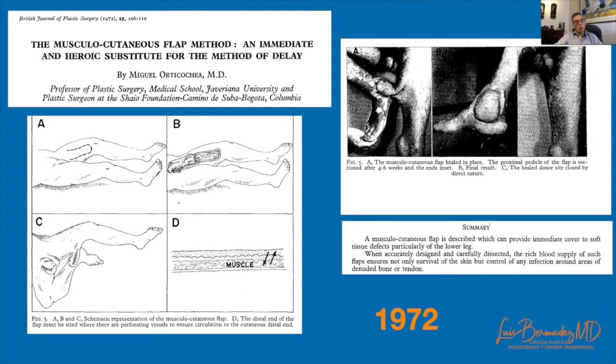This flap was described initially as a pedicle flap. In 1972, Orticochea at the Javeriana University in Colombia described the gracilis myocutaneous flap, avoiding the need for the delayed procedure used at that time. The concept of including the muscle in the flap was the beginning of a new field in plastic surgery: the area of muscle and myocutaneous flaps.